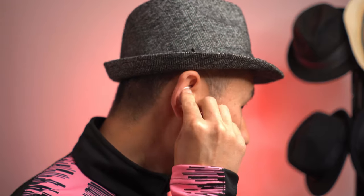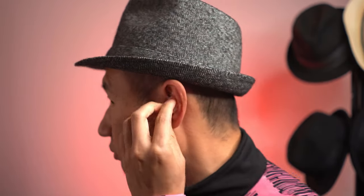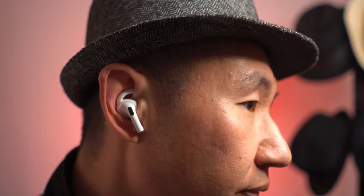Once you've put the silicone ear hooks on, they're quite easy to put in. You just do that and it grips onto your ear nicely — same for the other side as well. It hooks on perfectly, as you can see.